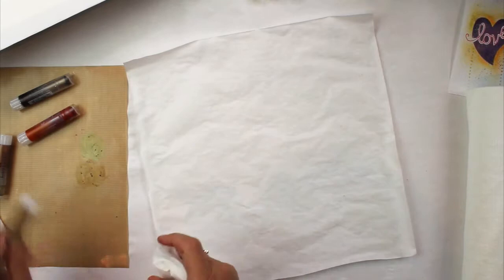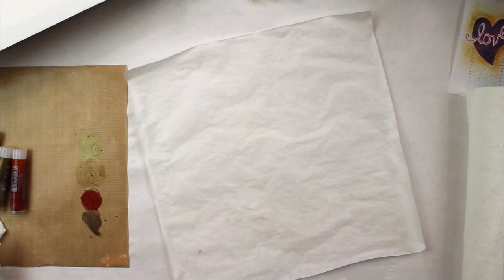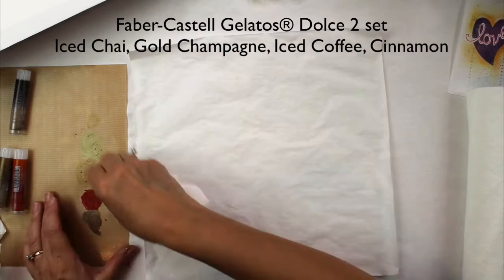Here's what I'm going to add. They're all from the Dolce Two set: iced chai, gold champagne, iced coffee.